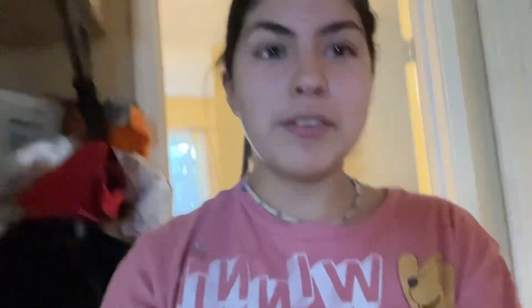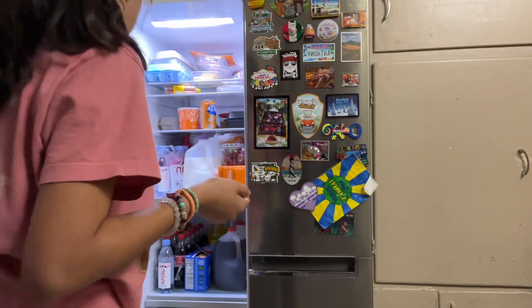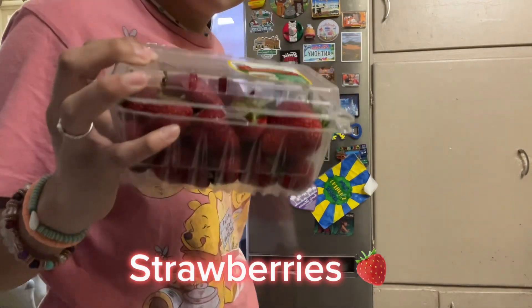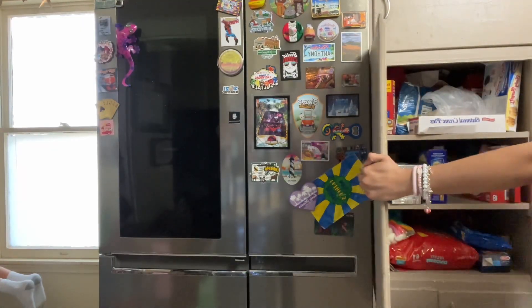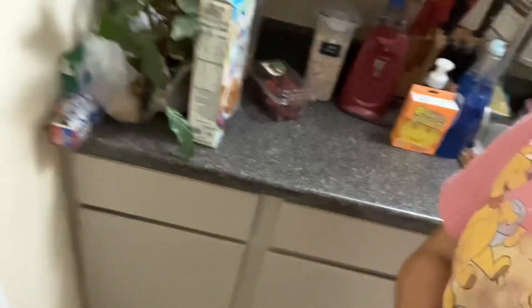I'm just not really filming it or whatever. First I gotta get the ingredients — the strawberry and the chocolate — and set up my workspace to make the chocolate strawberries.